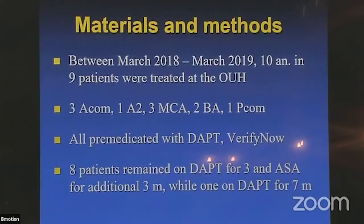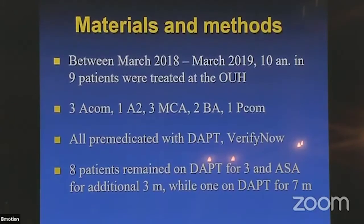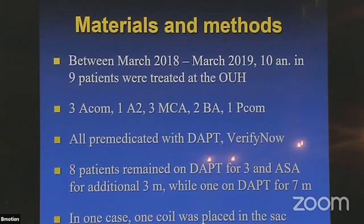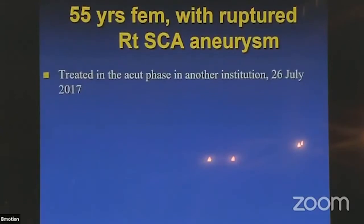I fully agree that clopidogrel is unreliable — the results measured on the same day in the same patient can vary by 50%. Eight patients remained on double antiplatelet inhibition for 3 months, and I continued with salicylate for an additional 3 months. One patient I took off too early — another mistake — and I had to restart double antiplatelet therapy twice in that patient. In one case, one coil was placed in the sac as a special case.